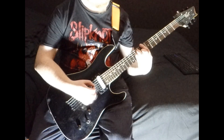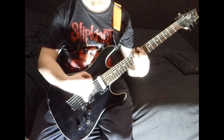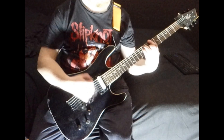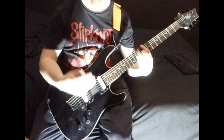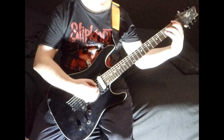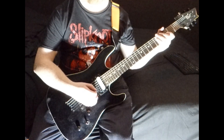Then it goes to C sharp, B flat — and that's literally like a stab right before going back to the chorus with the F minor. And that's all you need for that song.